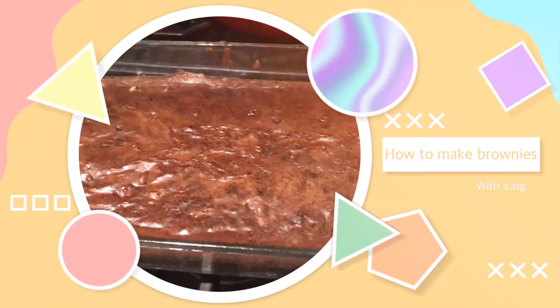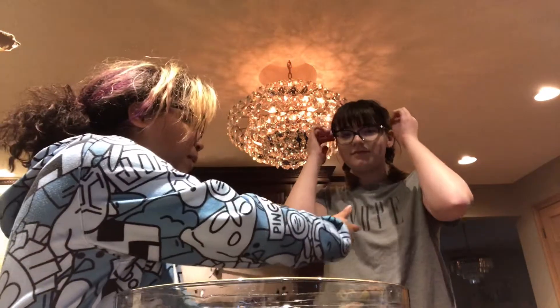How to make brownies with icing. Hello, I'm making brownies. She's hoping to make brownies, and you're gonna watch us make brownies.